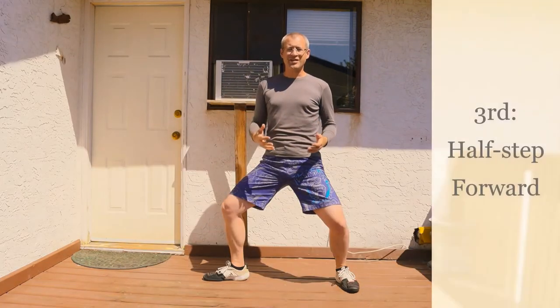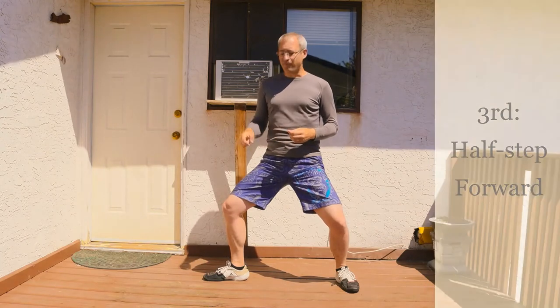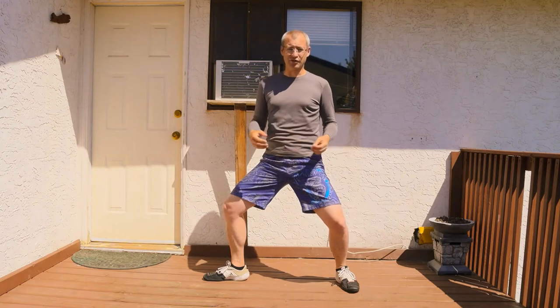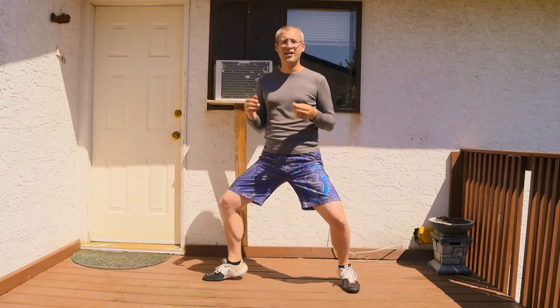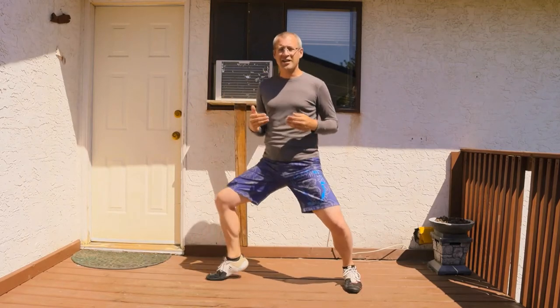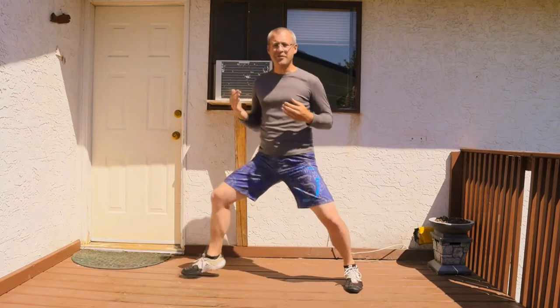Our third attribute is the half step. We're going to be doing a half step forward, where your front foot advances forward but your back foot remains in the same position. Repeat this for about 15 seconds or until you feel comfortable with it. When you're doing this half step, make sure that your back foot is on its toe and your front foot also on its toe. Maintain the half step — you can advance forward a little bit, but you're always recovering back.